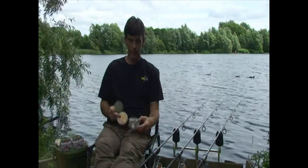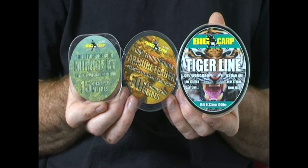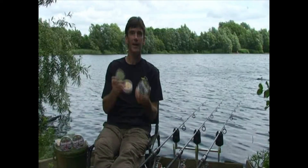So there you have it — a range of specialist fluorocarbon lines: a main line, a shock leader, and a hooklink material.